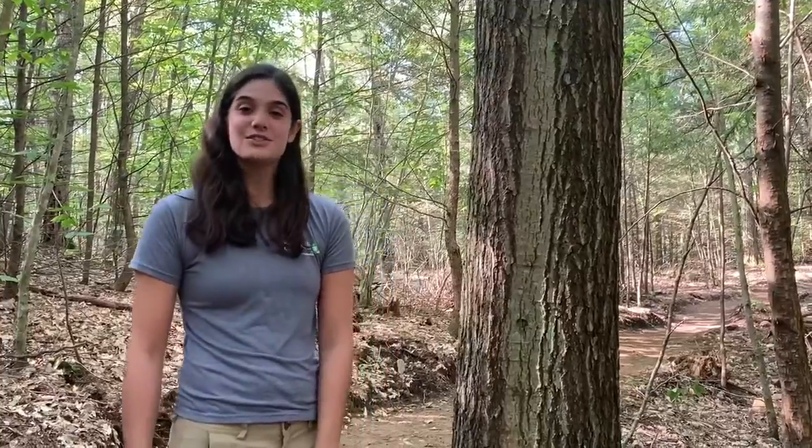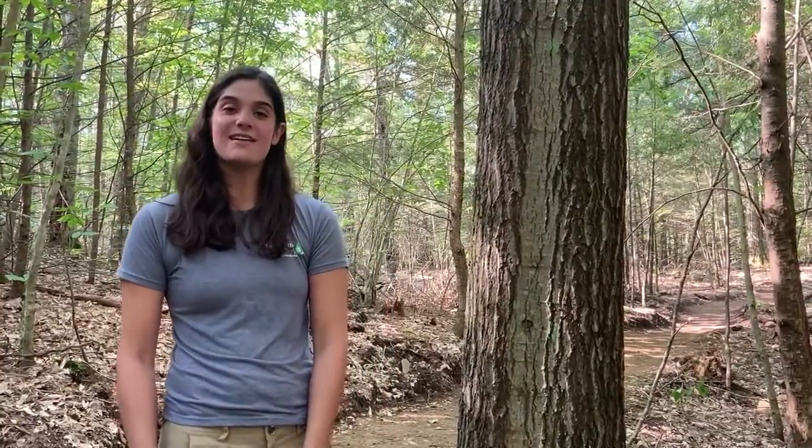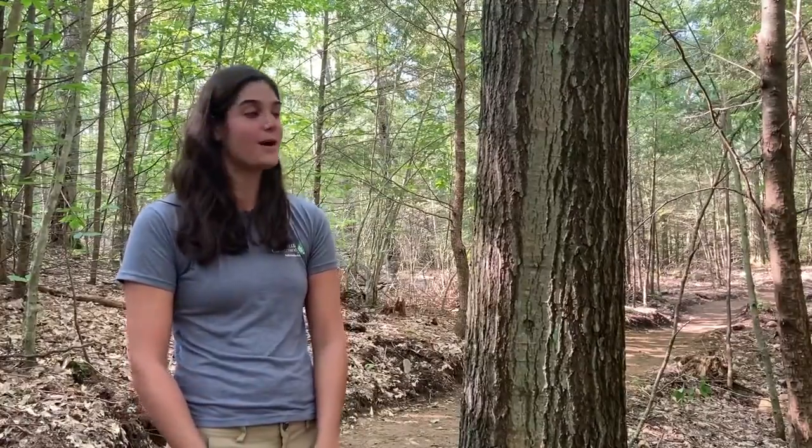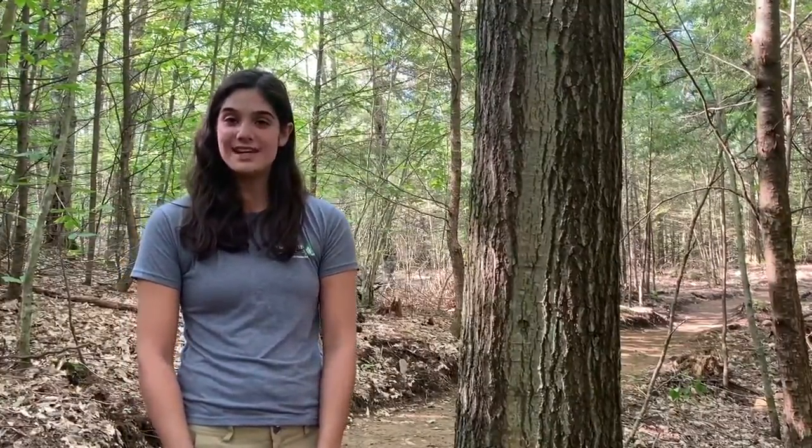My name is Megan. I'm with the Nature Conservancy and the Adirondack Park Invasive Plant Program. I'm here today on a Lake George Land Conservancy preserve, and the Lake George Land Conservancy and the Adirondack Park Invasive Plant Program have a partnership and together we've helped deal with a lot of different invasive species.